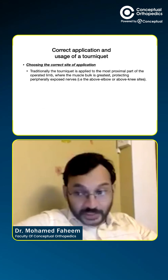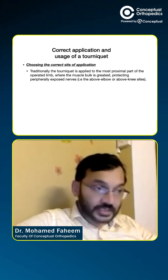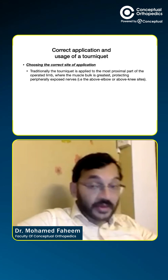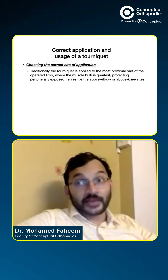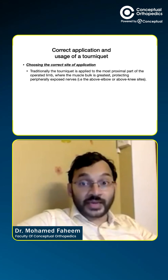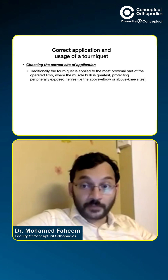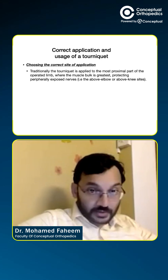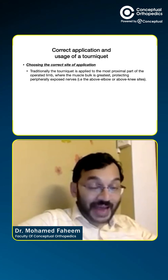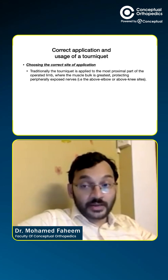But things have been changing with the advent of many subspecialties such as hand surgery and foot and ankle surgery. Nowadays, we also have ankle tourniquet, calf tourniquet, and wrist tourniquet. These tourniquets are applied at areas which are distal in position to the traditionally applied sites. But remember, all tourniquets have to be applied proximal to the area of the surgical field.